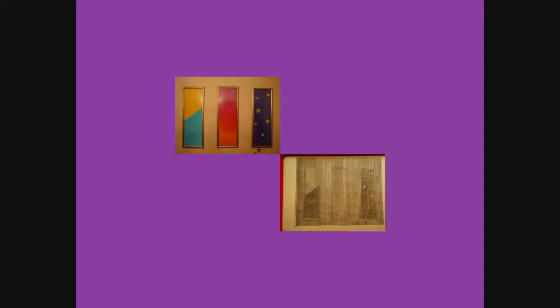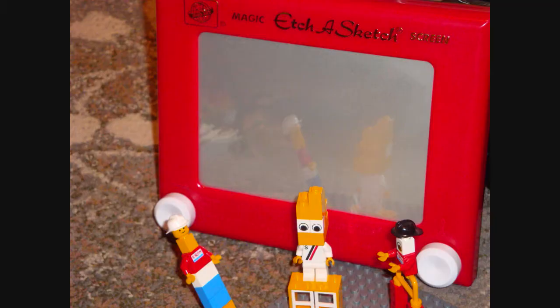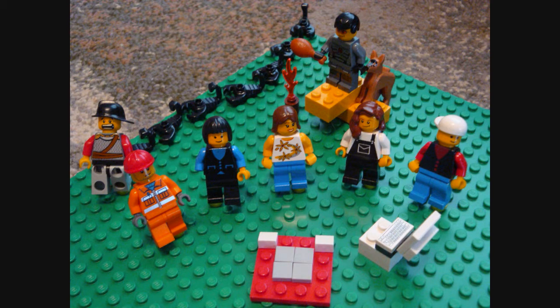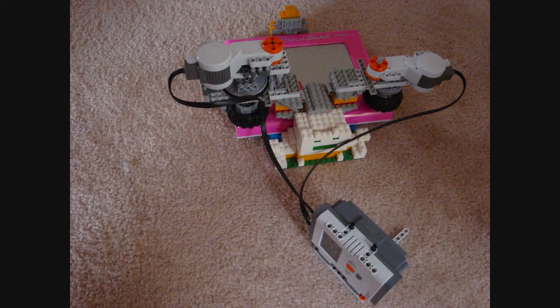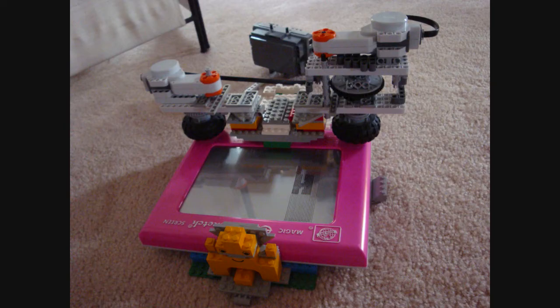I was confident my thinking was on track, so I spoke with some of my friends, and they told me of a legendary Lego brain brick. We all worked together to come up with a plan. Then, we began building. And voila! We created a wireless Etch-a-Sketch photo printer, using nothing but Legos!